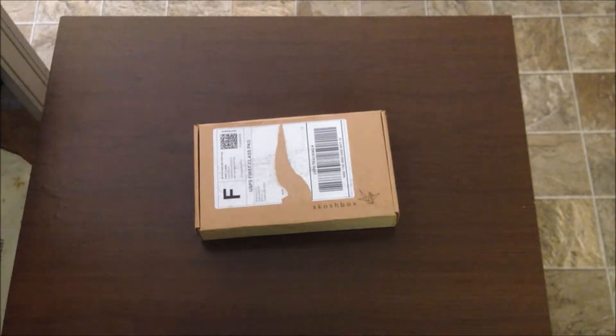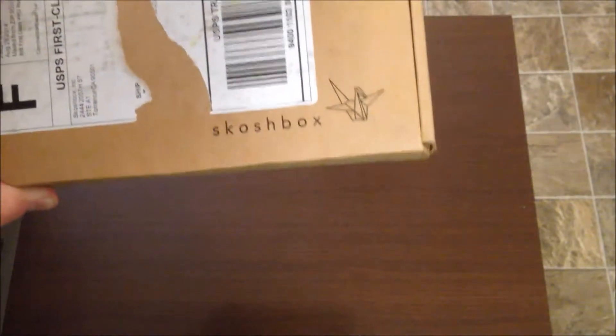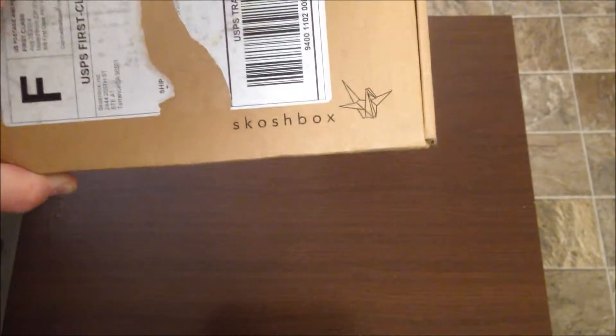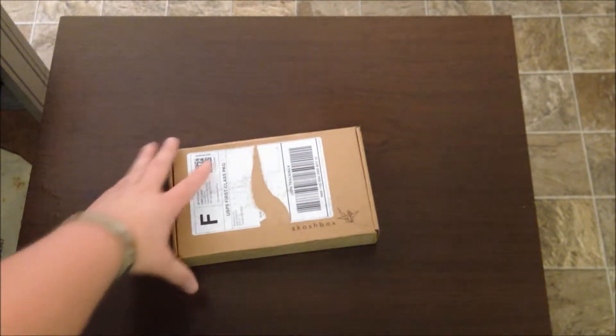What's up guys, back here again with another unboxing. Now this one's a new one that I've decided to try — well it's new to me, I don't know how long this one's been around — and it's called, I think it's Scosh Box? It's a Japanese candy box. If I'm pronouncing that wrong, please tell me how to pronounce it. I would love to pronounce it correctly, but let's see what kind of nice candy we got this month.